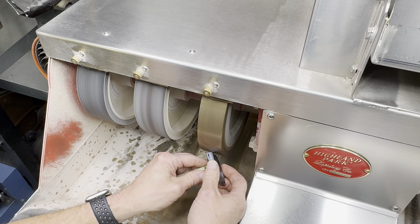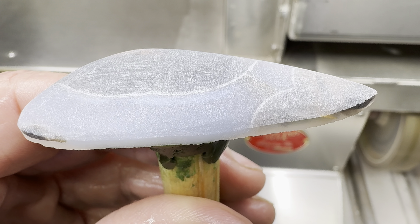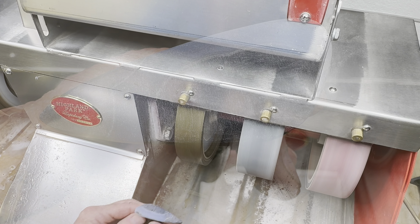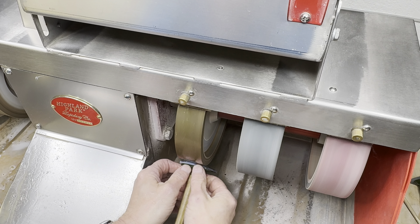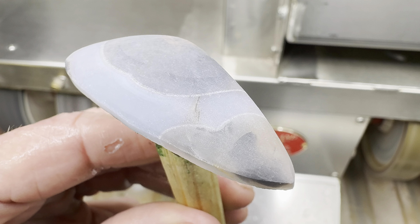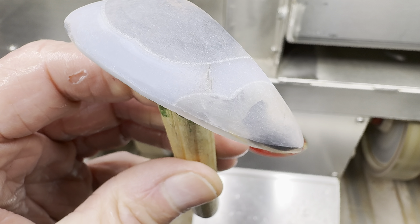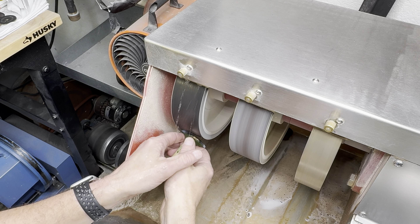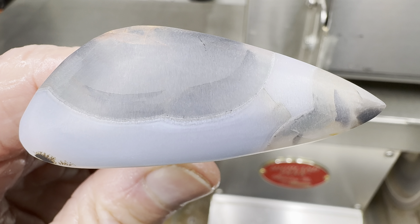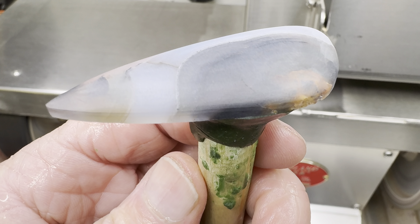Beginning as usual on the 80 grit wheel for the basic shaping. Here's how it looks dry — I've got my dome going. The next wheel is the 220 grit wheel to clean up some of the scratches. Here's how it looks — it's got a nice shape, no shine yet. Next up is the 280 grit soft wheel. I'm going to push in hard here to get rid of any faceting. Now it should look nice and smooth. There's a slight reflection — that's a good sign.